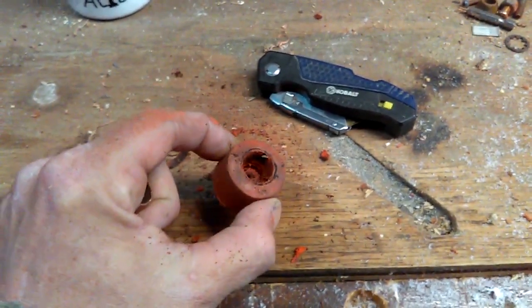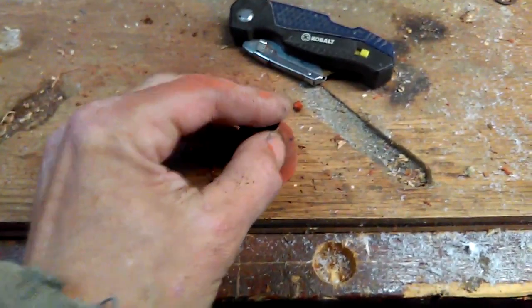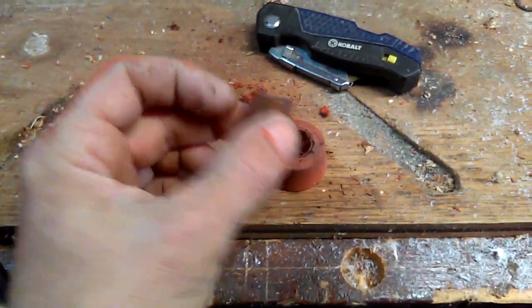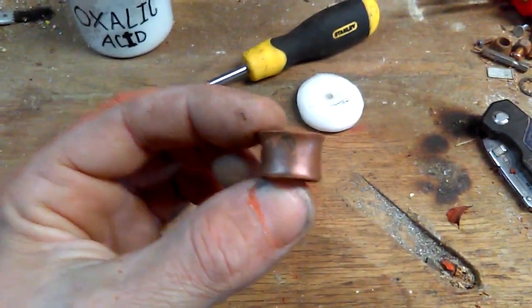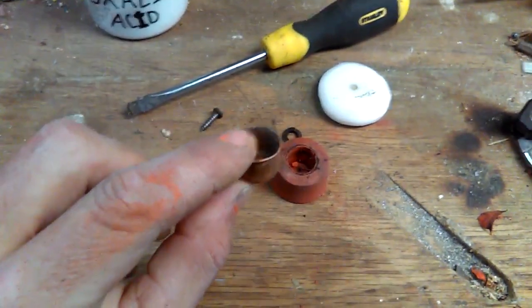I got the hole pretty well cleaned up — it took a little more work with the utility knife but it's looking good. The metal cap fits down in there nicely and leaves about an eighth of an inch of reveal sticking up. Now I want to give it a little bevel around the top of the cap. I'll take a hammer and give it a couple of light smacks to work it down. That gave it a nice bevel, which will make it easier to put the acid into this tiny cap. I believe this is a half-inch copper cap.